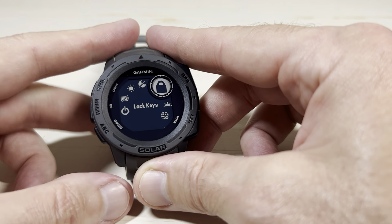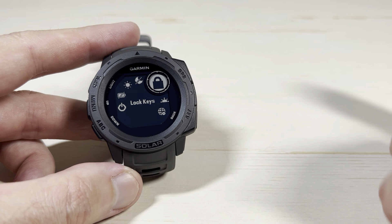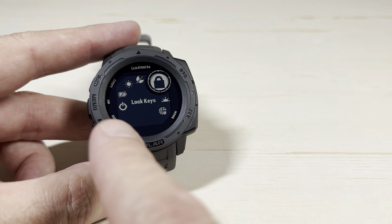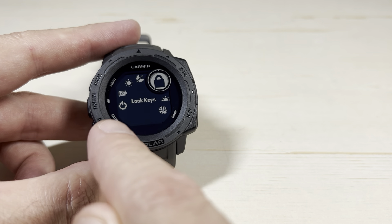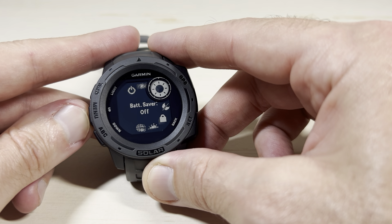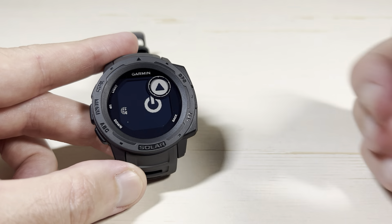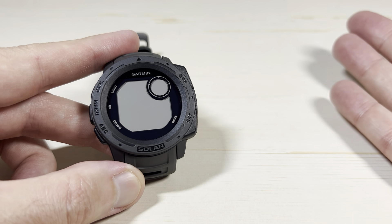But if you press and hold it, it'll take you to what's called your control wheel. You can adjust the values that you see in your control wheel. One of the items you cannot remove is the power icon here. When we're in our control wheel, we're going to use the up or down button and basically go to power off. We're going to press GPS and the watch is now powered off.